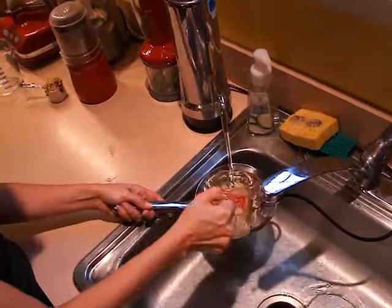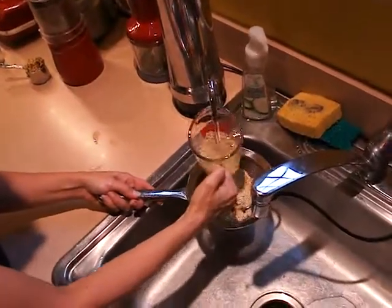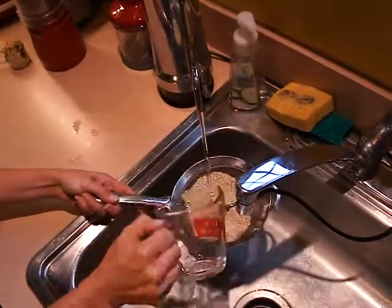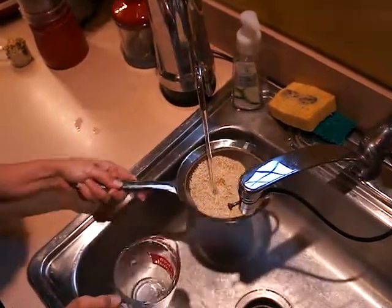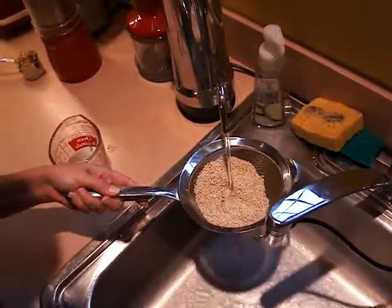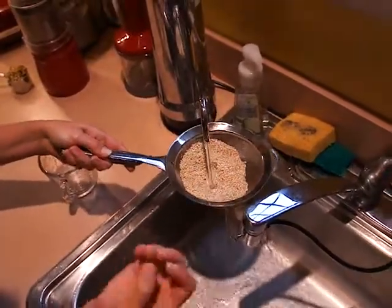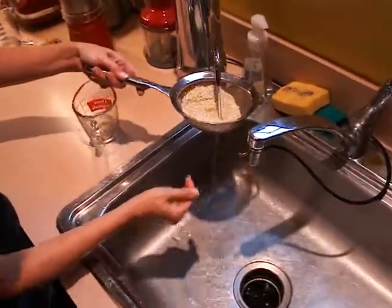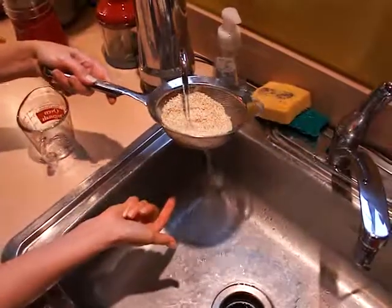Rinsing whole grains is an important step. A lot of times there's debris on them, and some grains have more debris than others. Quinoa typically doesn't have a lot. When you use a grain like barley or kamut, you'll see more dust come off.